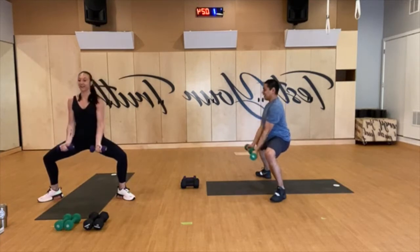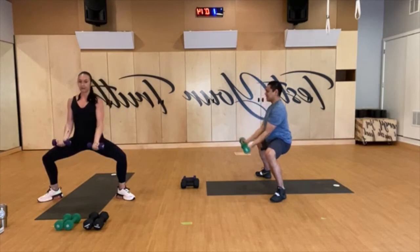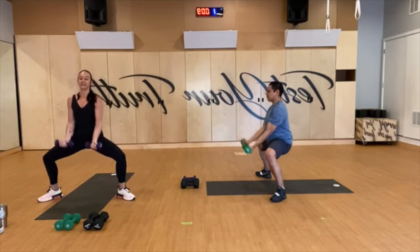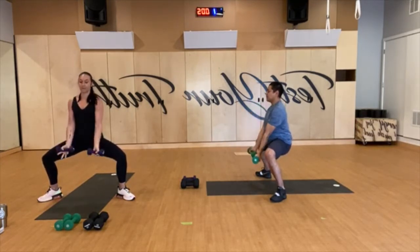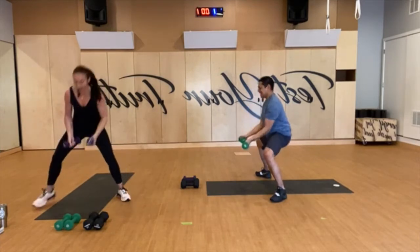Why are these so heavy? You guys, this is a sad situation. We've got 15 seconds left to go — sit lower, don't get out of it yet. Come on, exhale as you lift. You've got 10 more seconds, then a 15-second break. Last five. And rest — 15 seconds.